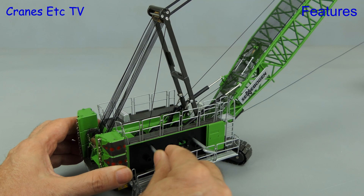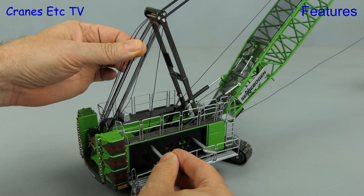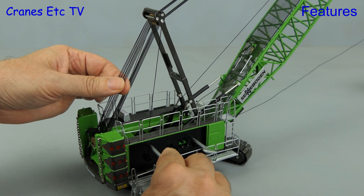The third winch enables you to raise and lower the boom. However, because the pulleys are not completely free-rolling, some manual intervention is required to get the ropes to run right.